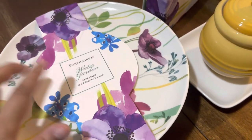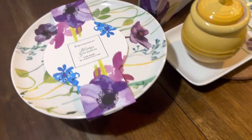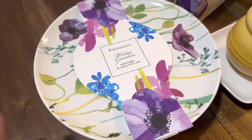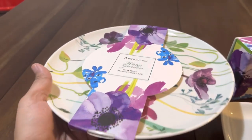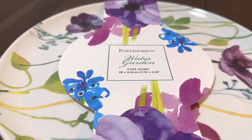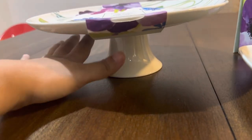I was disappointed because I didn't check the measurements before I bought it. As you can see, it is bigger than my hand but it cannot fit a large cake — only a small one. That's fine though, I can put cupcakes, cookies, or other things on it to serve to guests. There's no design at the bottom.